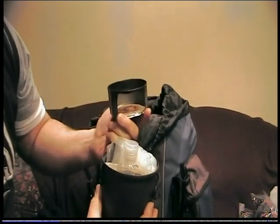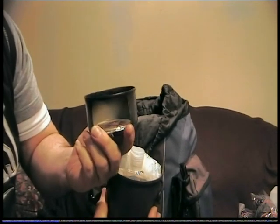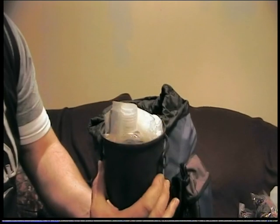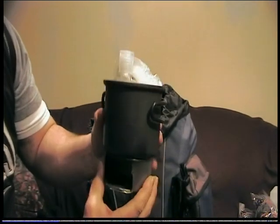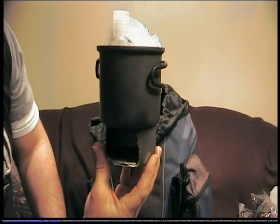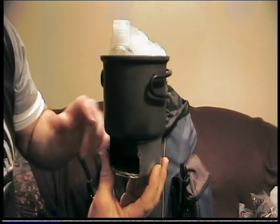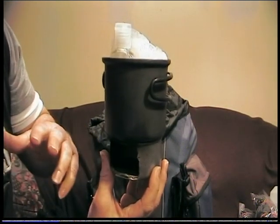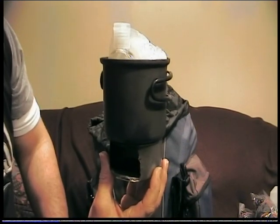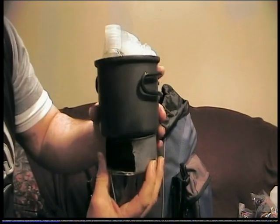The stove is simply a tuna can with a one inch by two inch section cut out to allow air in. It sits with the opening facing away from the wind so the fuel can burn unhindered. Very simple, cheap, and works really really well — I was quite pleased with that.